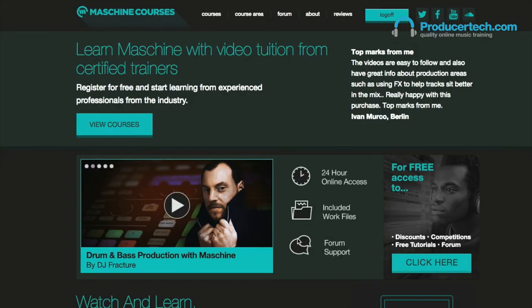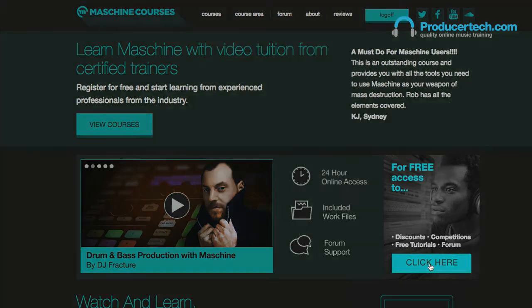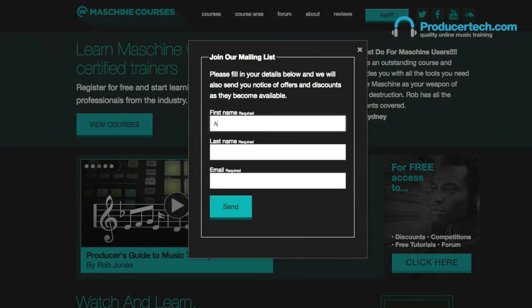To be in with the chance of winning these courses, just sign up to the newsletter by clicking on the image to the right of the homepage slider at machina-courses.com, and then entering your details in the window that pops up. If you're already signed up at Machina Courses, you can still sign up for the newsletter to enter the competition in exactly the same way.